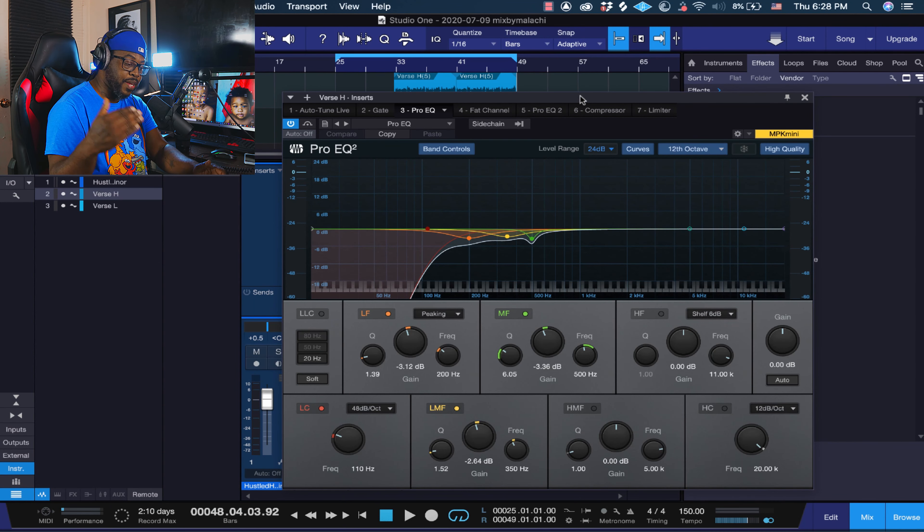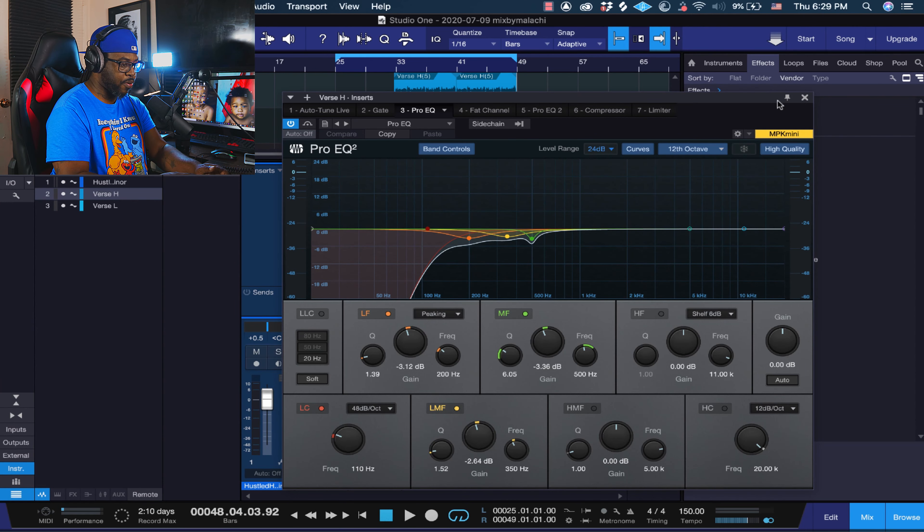I took out some of the frequencies that tend to be in most vocals I record. If you're recording in an untreated room, this will definitely help you. I also added the gate plugin because if your room is untreated, that gate plugin will definitely help you. Y'all gotta make sure you're paying attention, because when I give out presets I get a lot of people asking 'where's the preset?' — that just tells me you downloaded it but didn't watch the video. I need y'all to watch it — it helps my channel.